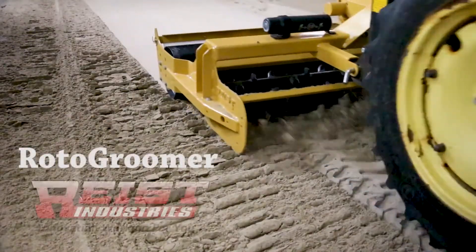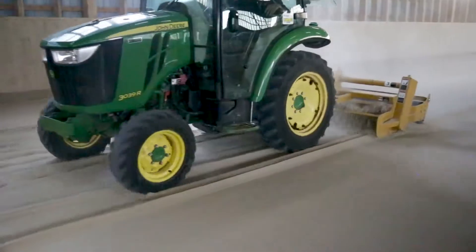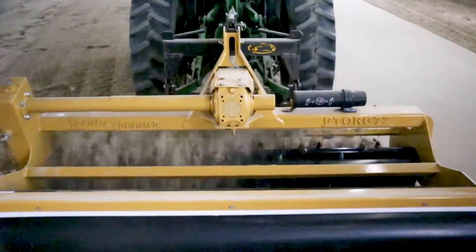The Roto Groomer from Reist Industries renovates and conditions conventional and synthetic footings in horse riding arenas and tracks. The Roto Groomer features a 540 PTO driven carbide tipped rotor to pulverize and level footings.